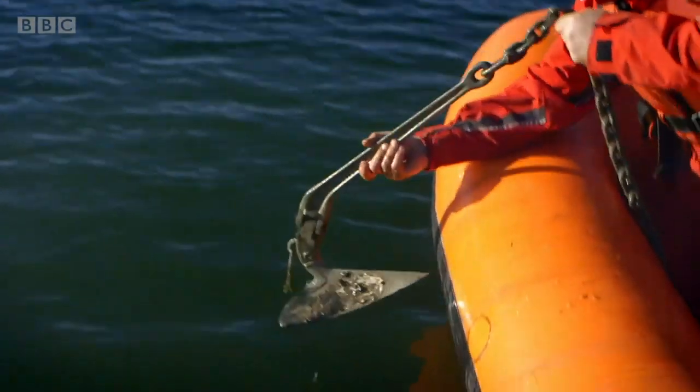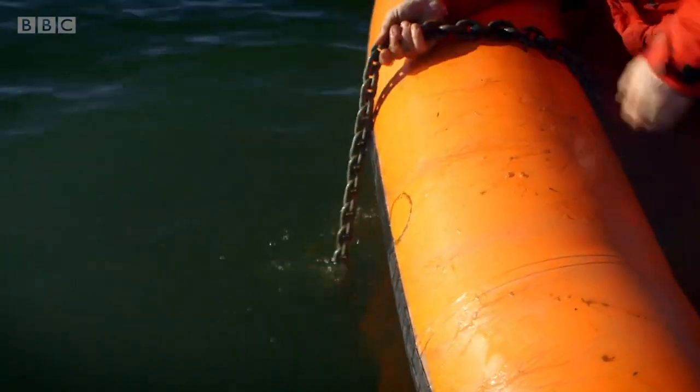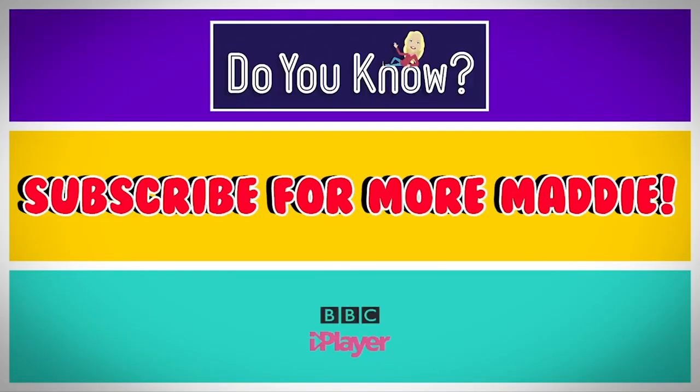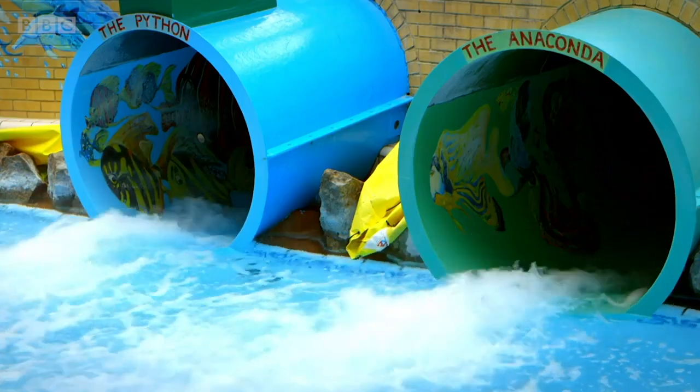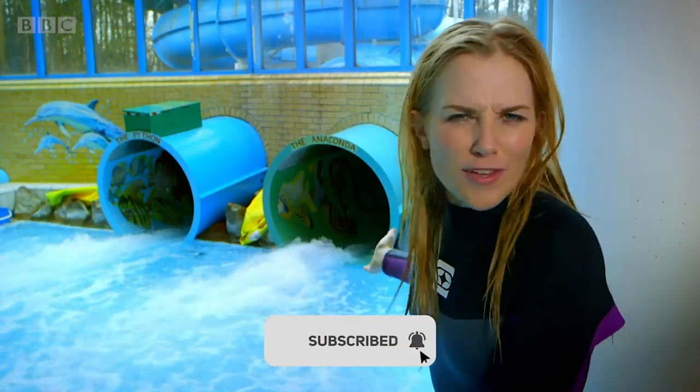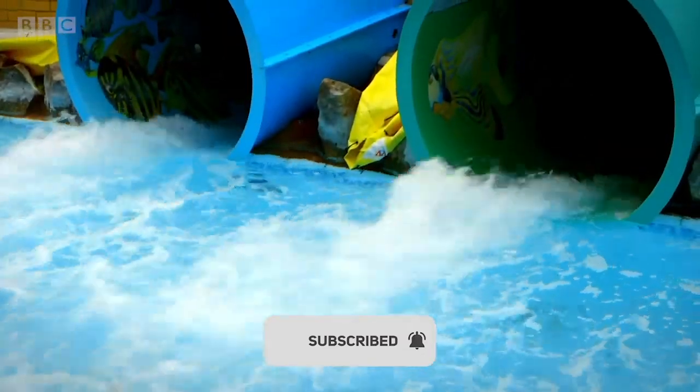At the bow there is something called an anchor. Peter is lowering the anchor into the water down to the bottom of the lake, where it will hook into the ground and hold the boat in one place. But there are lots of parts of the boat you can't see. Do you know why that is? It's because they're in the water.